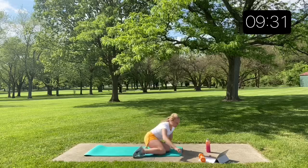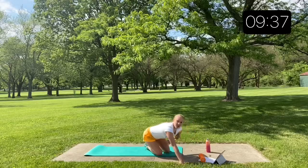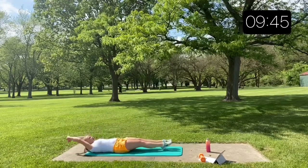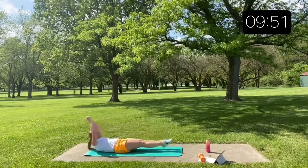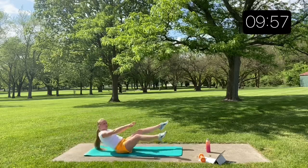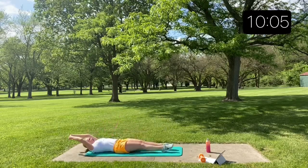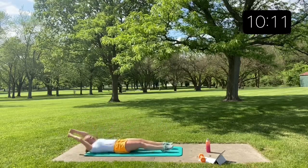Back to those V-ups, round two. As you get stronger with these, try to do a hollow hold and lift from there rather than pushing off with your legs. Squeeze, squeeze. Keep going.